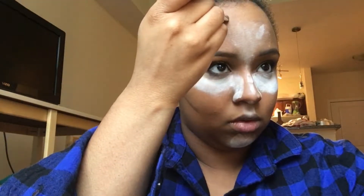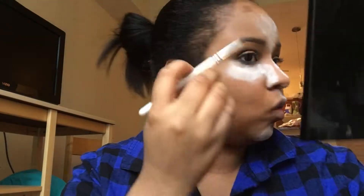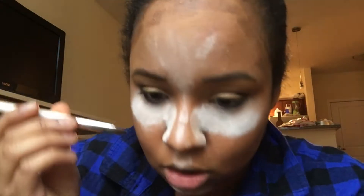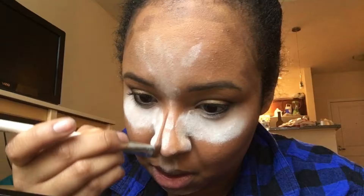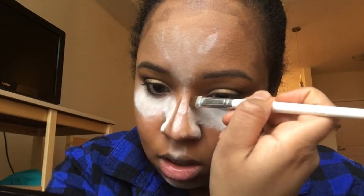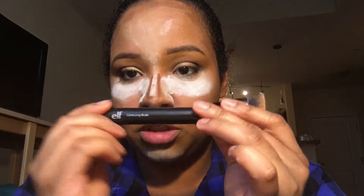I want a little forehead. We're going to bring it down and go down our temples as well so it connects to our cheek. For the nose, we're just going to do it real quick — going right in between those two lines and drawing a line. Then we're going in with this small contouring brush from E.L.F. and buff it out.